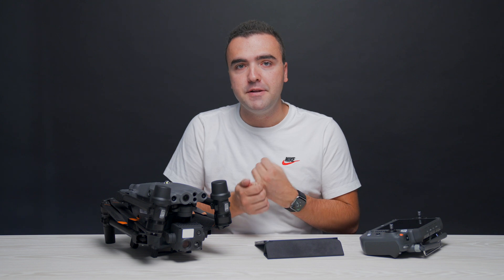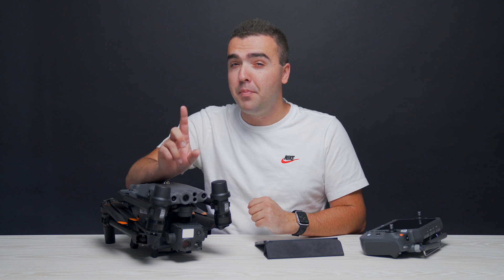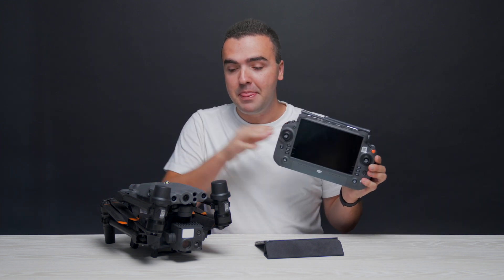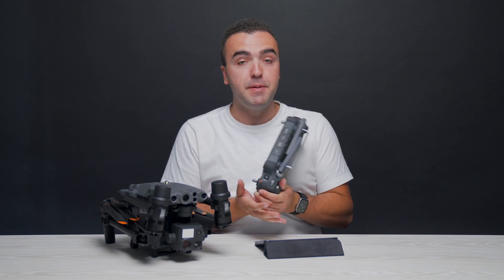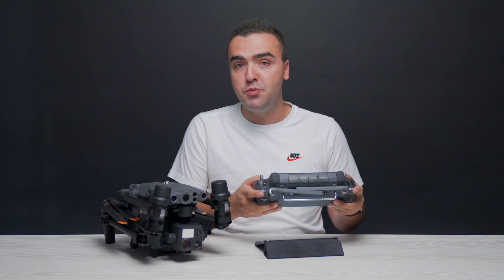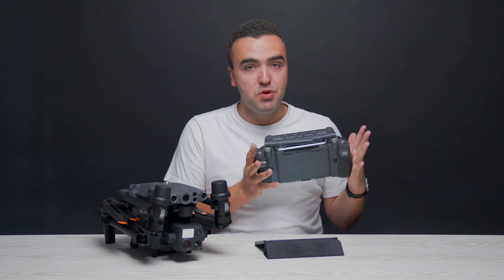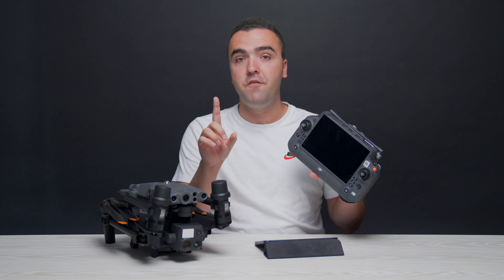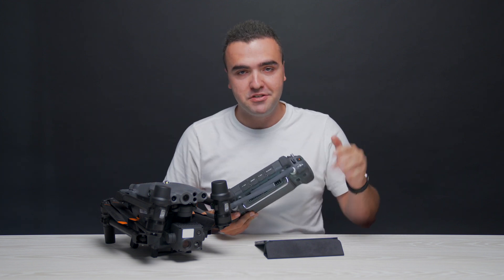These RGB cameras are really powerful and great for law enforcement, search and rescue, and inspection use. What makes them even more powerful is the RC Plus remote controller that ships with the M30 and M30T. Because of all the physical buttons, dials, and switches, you can jump between camera views and zoom in and out effortlessly, taking great advantage of this powerful camera system. I covered the RC Plus in a full separate video, which I'll link in the description in my Matrice 30 playlist.